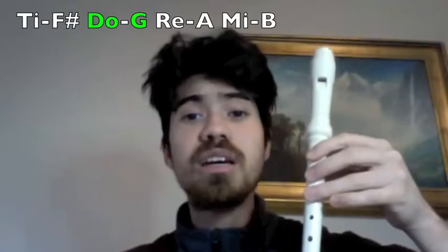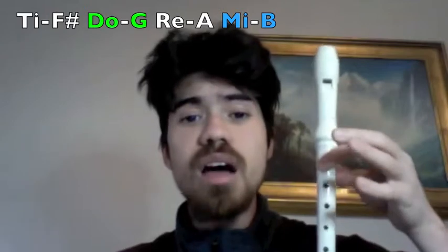So we're in major. [Solfège singing: do-do-do-do-do-do-do...] Now make sure you can sing the tune before you play it. Here's the first half of the tune. G is Do. Starts on Mi.